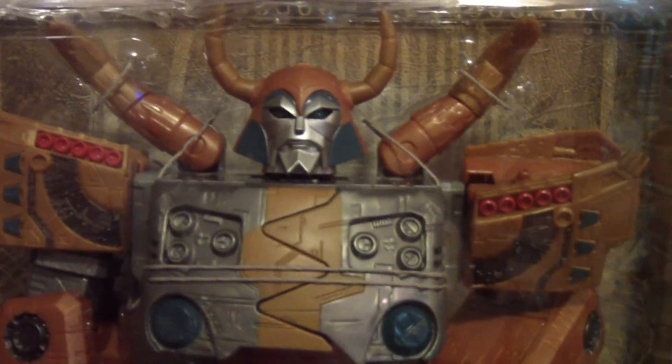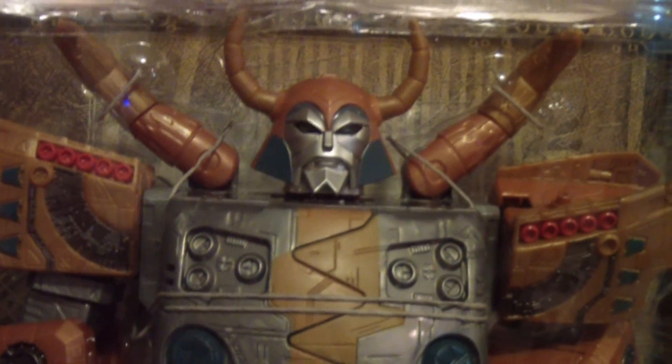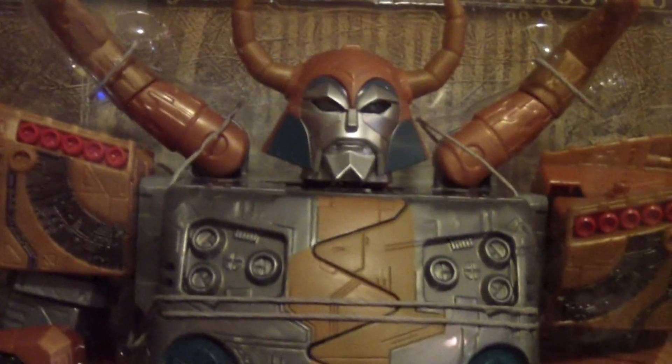This is gonna wrap up this video — as you can see I got a lot of goodies here that I am going to review for you. I hope you enjoy them. Take it easy — I know I will. I'll see you guys, have fun, good night, bye!